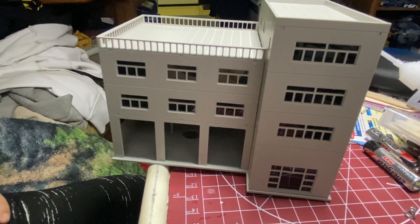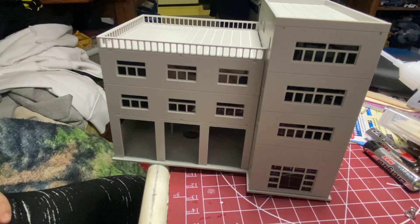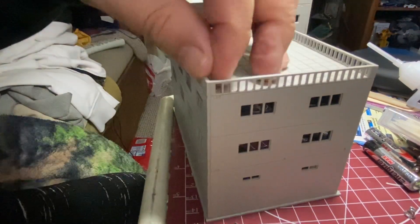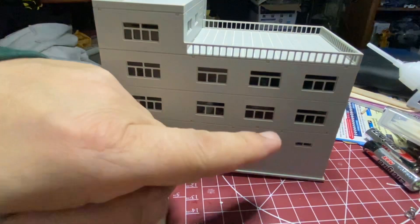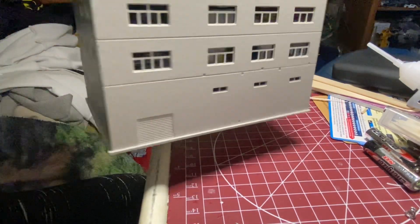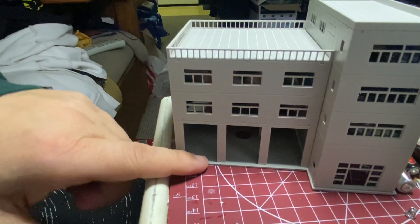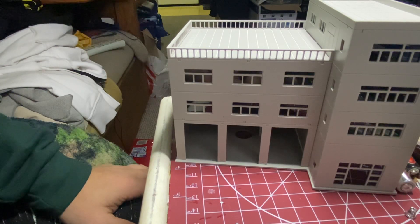I just got done putting together this Outlands model that I got off of Wish. It was a little bit of a bugger, but it wasn't too bad. These things are mostly all just clipped, notched to get the little holes and notches, and they fit in there. This is supposed to be a firehouse with the doors open, where you put your fire engines and the ambulance. I can't wait to see how it looks on the layout.